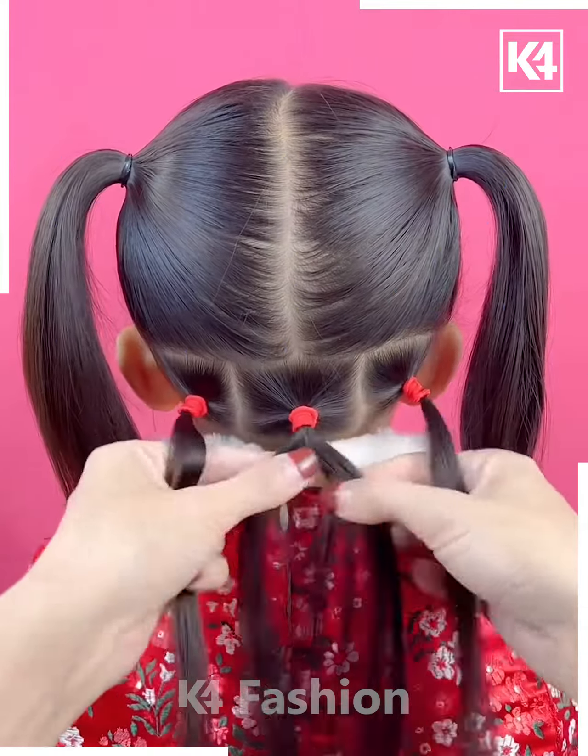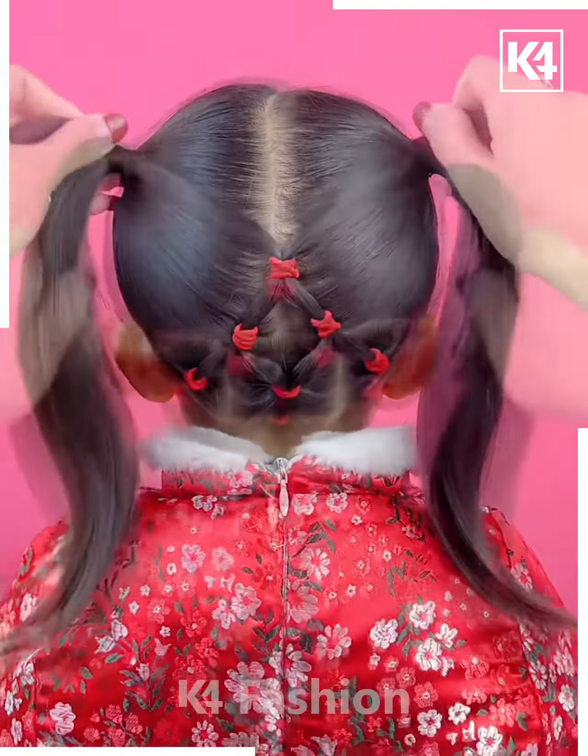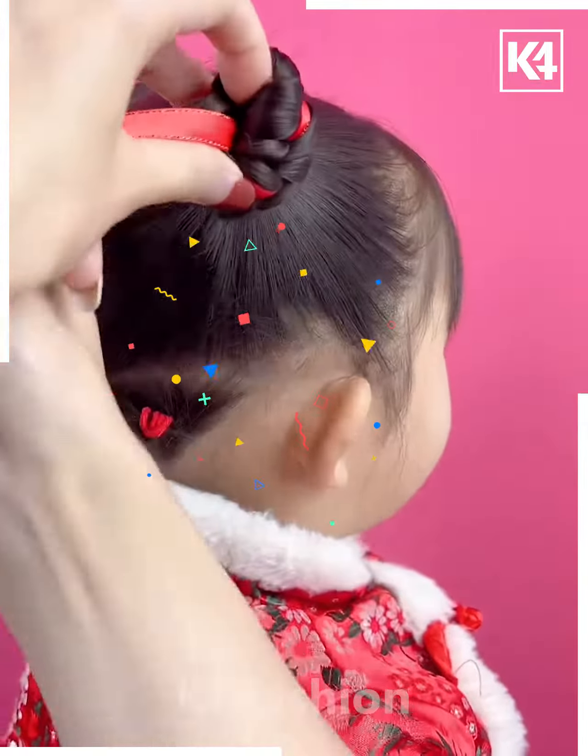Taking two ponytails joined with a braid, and then we are going to convert the ponies into buns by using these red ribbons, and you are done with your hairstyle.